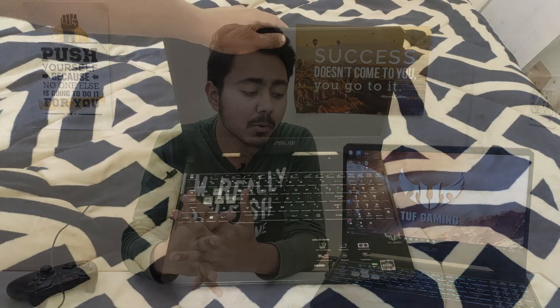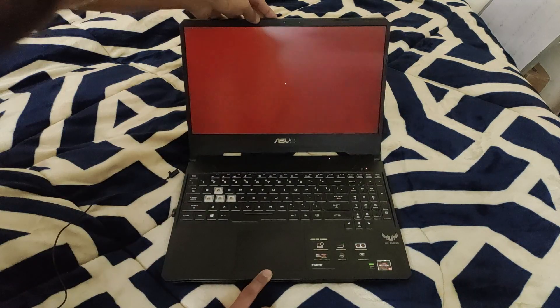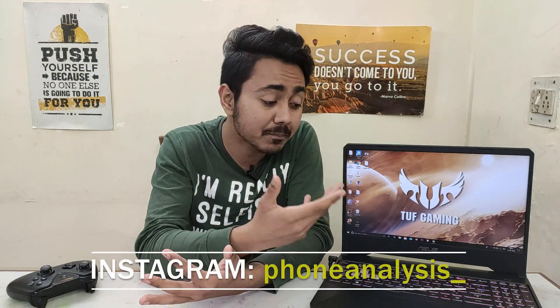Second is build quality. The build quality is not good. If I open this laptop, you can hear a creaking sound, which is not a good thing. It does not have certified toughness or military-grade durability. For a 50,000 rupee laptop, the build quality is very average.